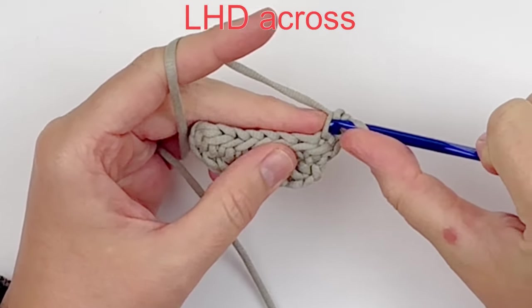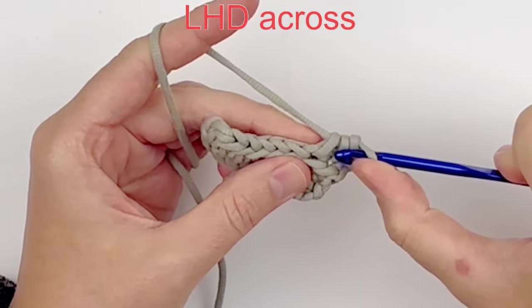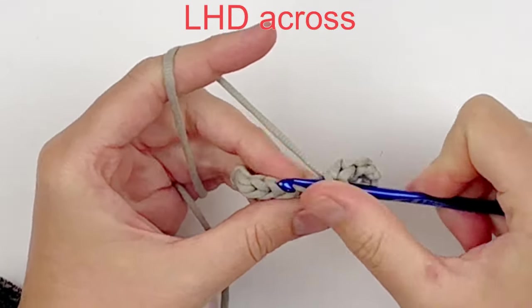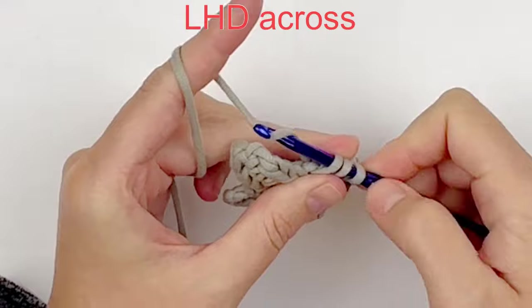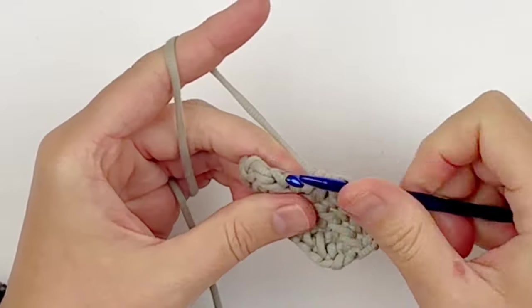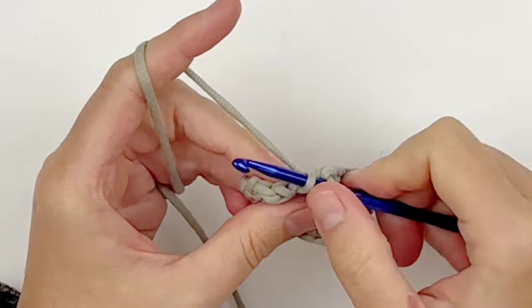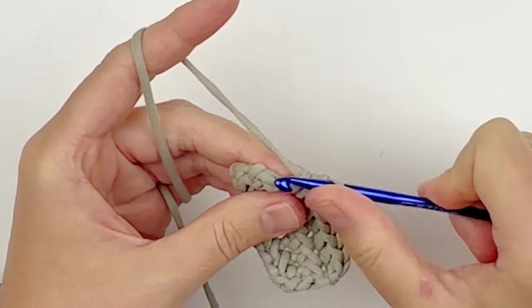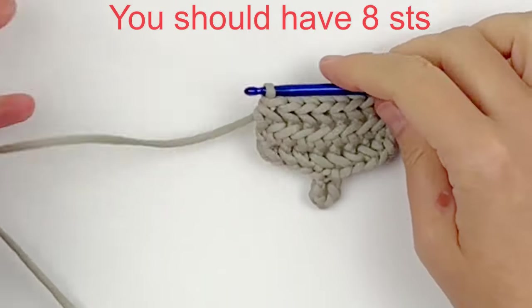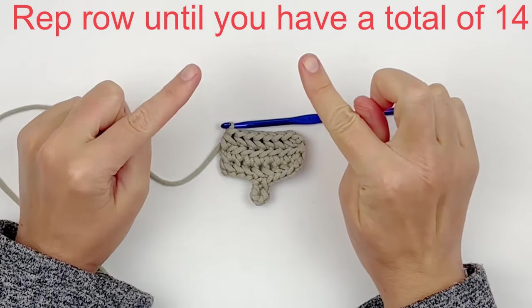This is the repeating row, so this is the row that you are going to repeat over and over until we add the bead for the button. I do recommend that you count your stitches after each row to make sure you're not accidentally increasing. You should still have eight stitches, and you're just going to repeat that last row until you have a total of 14 rows. Once you have 14 rows, I will meet you back here.